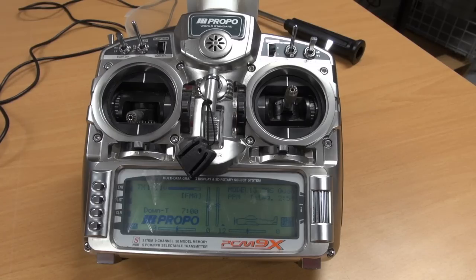I am about to show this with my GRPCM9X radio and a Thomas Scherer long range system, but this setup should be about the same with all radios. We are going to use subtrim and end point adjustments for achieving the correct setup.